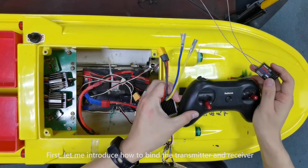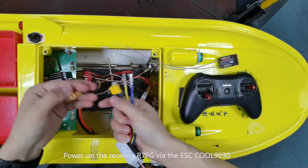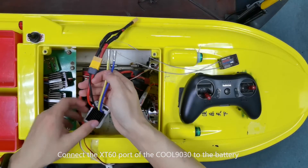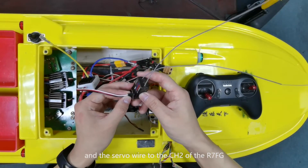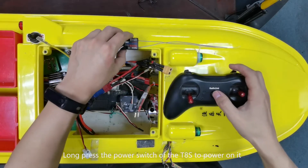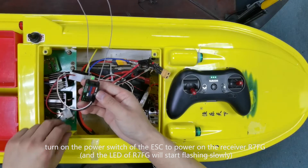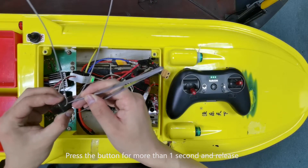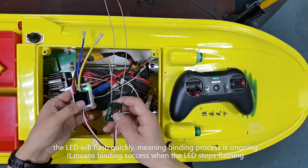First, let me introduce how to bind the transmitter and receiver. Power on the receiver R7FG via the 9030. Connect the XT60 from the ESC to the battery and the servo wire to channel 2 of the R7FG. Now press the power switch of the T8S to power it on, then turn on the power switch of the ESC. To power on the receiver, there is a black binding button on the side of the receiver. Press the button for more than one second and release. The LED will flash quickly, which means binding success. When the LED stops flashing, binding is complete.